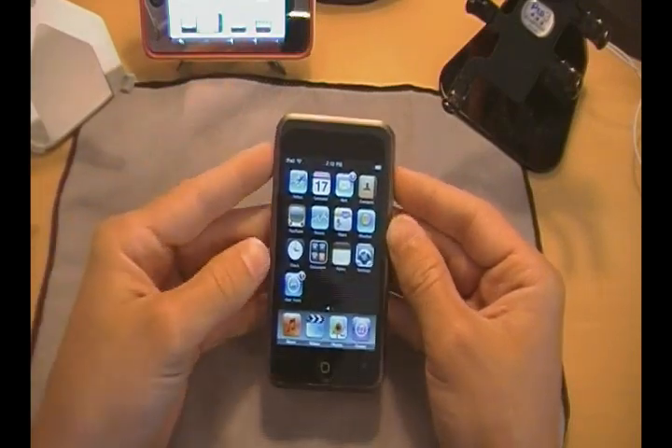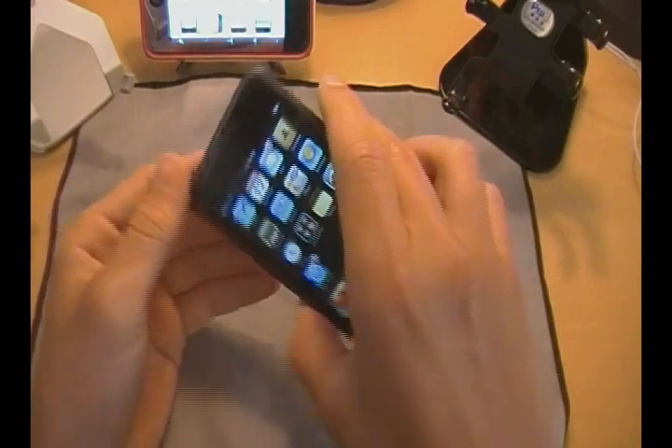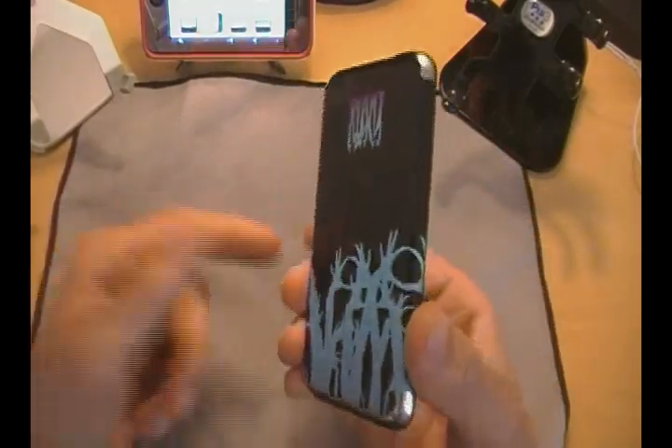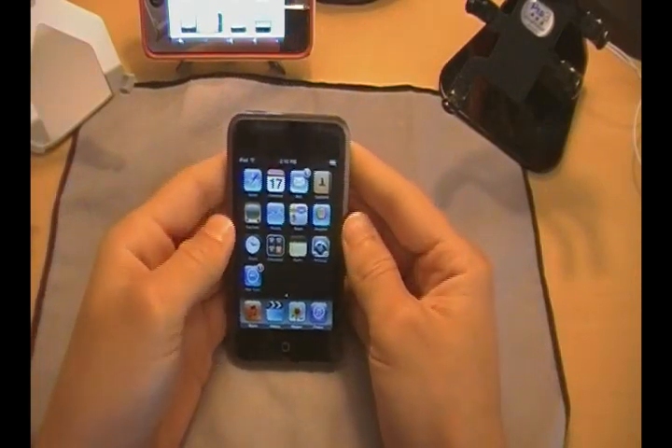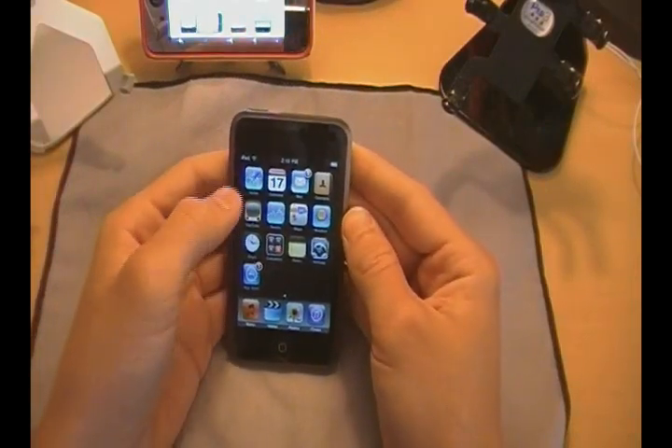Now you guys can do it without having a jailbroken iPod Touch or iPhone. You guys can see this is my first generation with the music skins on it, unjailbroken. So you no longer need to be jailbroken to cut, copy, and paste.